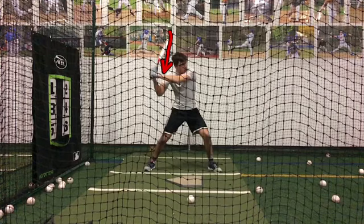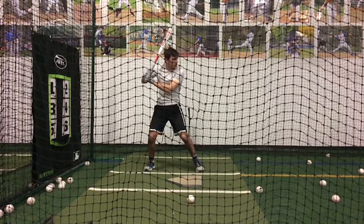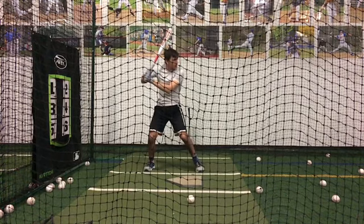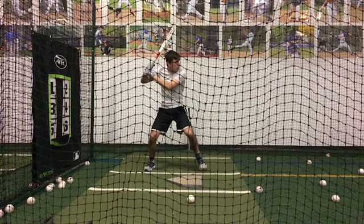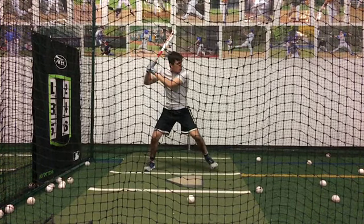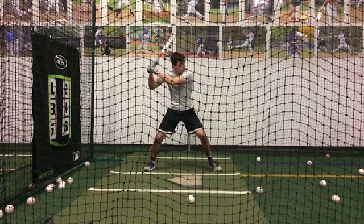And what's going to end up happening is we're going to continue to have our arms come first. Look at all the space that we've created in here. We want to see as we're coming through that top hand a fist away from our back shoulder, because we should be going back and be in that position right where our stride foot hits. So we can see how we're just starting to come forward with our hands.